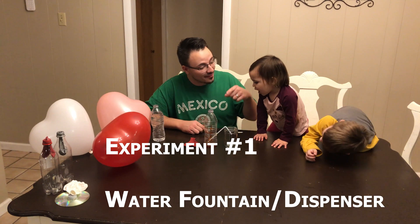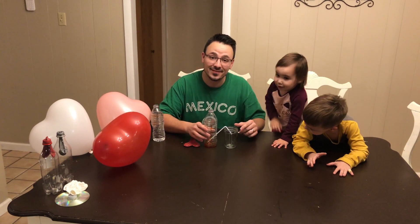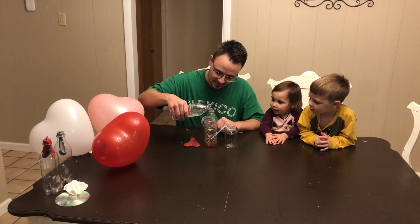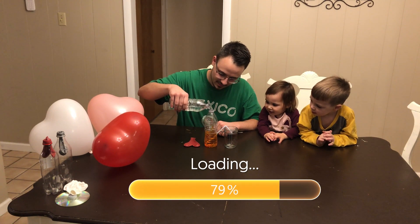For our first experiment, we have a water fountain slash dispenser. We added a little bit of dye so you can really see what's going to happen here. We're going to add a little bit of water.